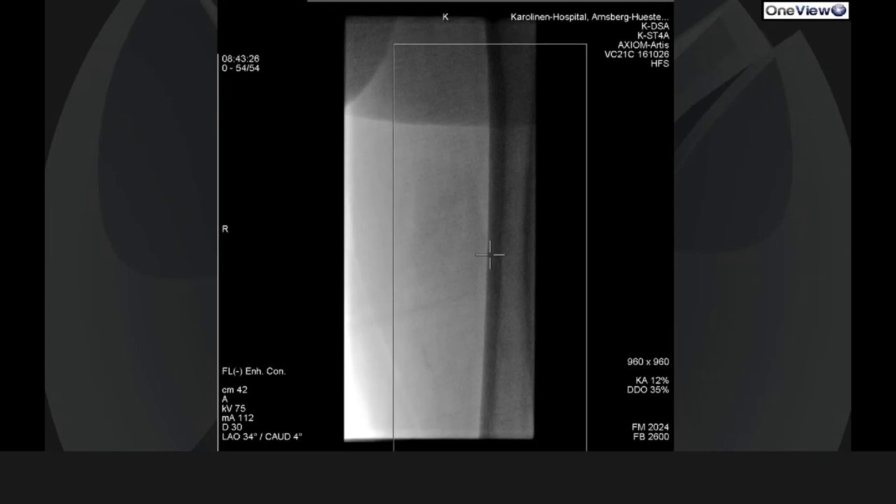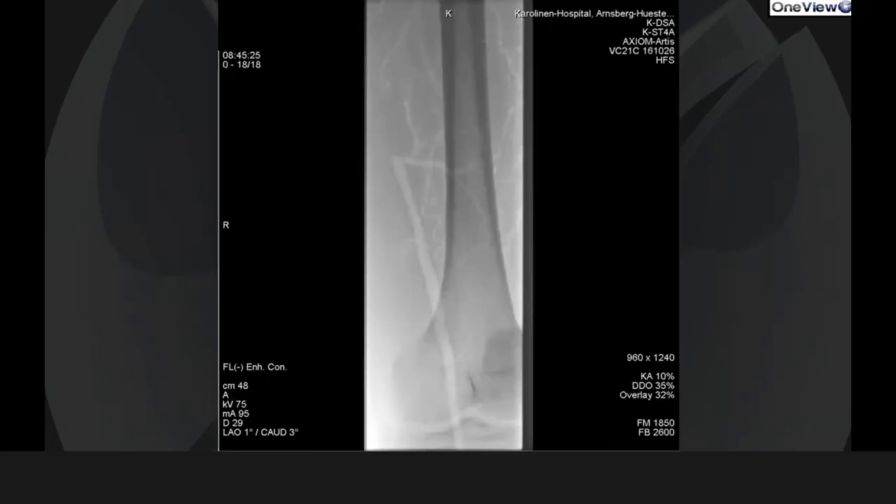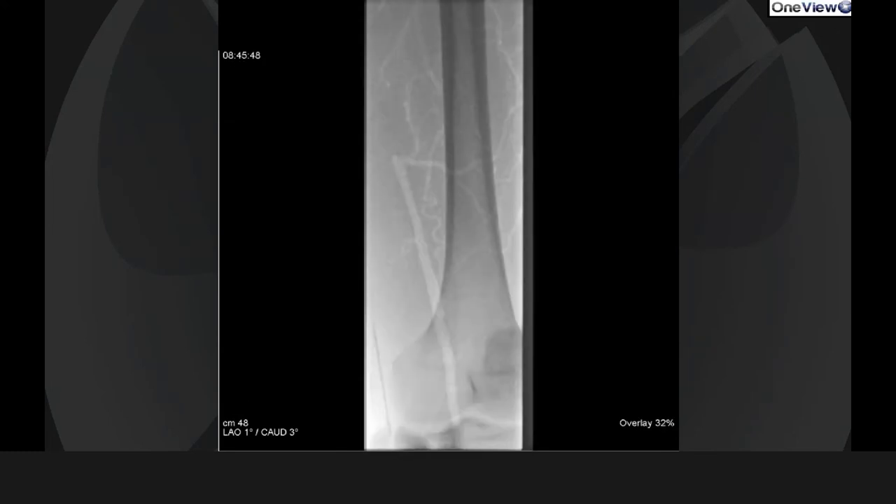In this case, I decided to do a retrograde access, performing an angiographically guided puncture of this distal SFA. You could also use ultrasound-guided puncture here, but in this case I decided to use angiographic puncture, which was not very difficult, to puncture this large 6mm patent distal SFA.